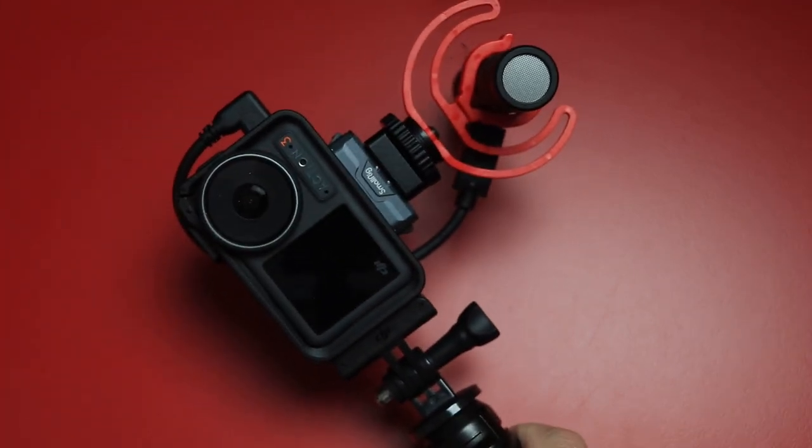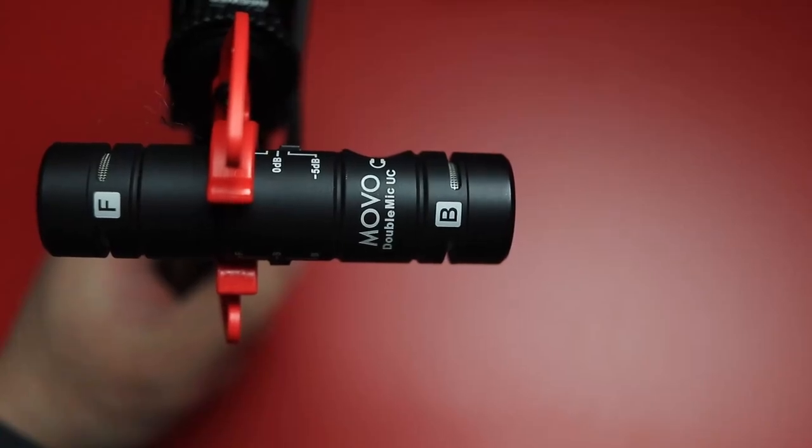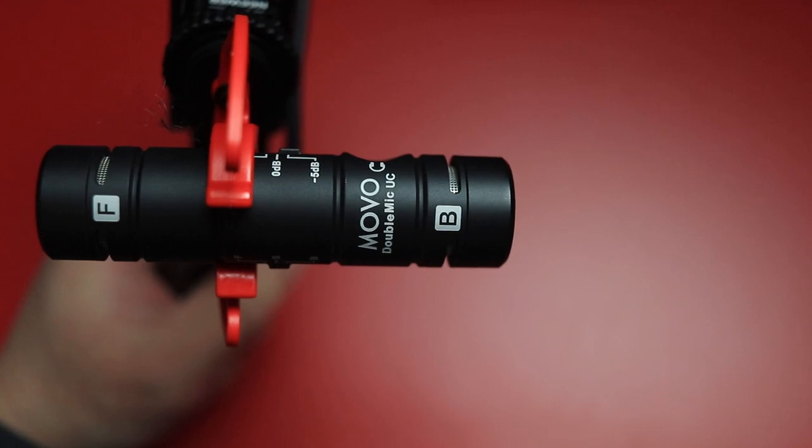And if you're wondering what microphone I like to use with my Osmo Action 3, it is the Movo Double Mic UC. It's a USB-C microphone that can plug directly into the camera, but in this setup I use a USB extension cable. So hopefully for you vloggers out there, this has helped you with your vlogging setup and I'll drop a link to all the products down in the description below. Thanks for watching and we'll talk again real soon.